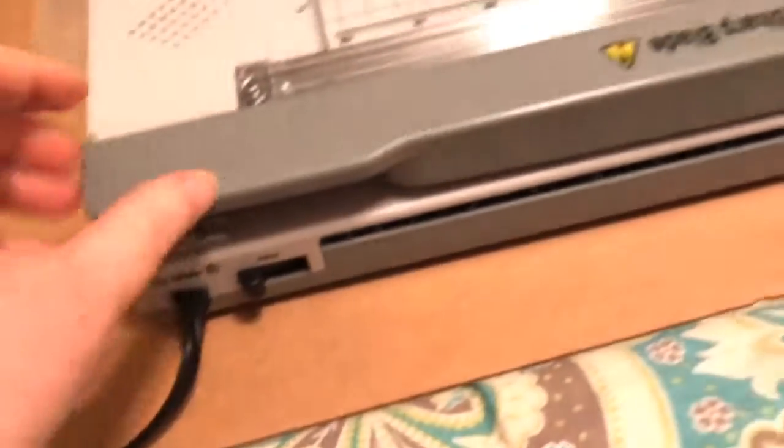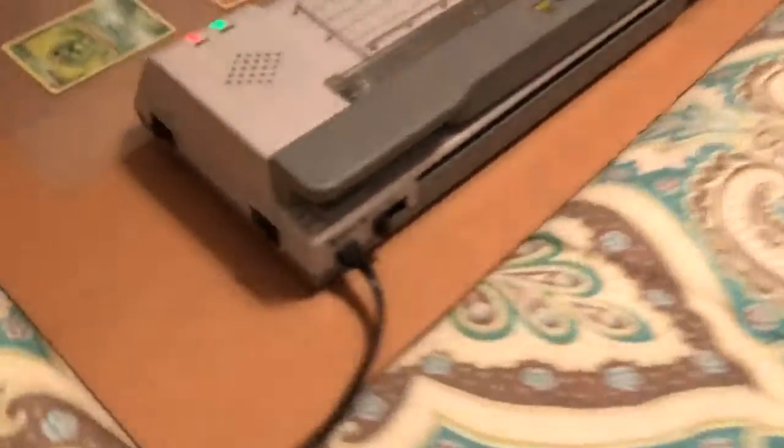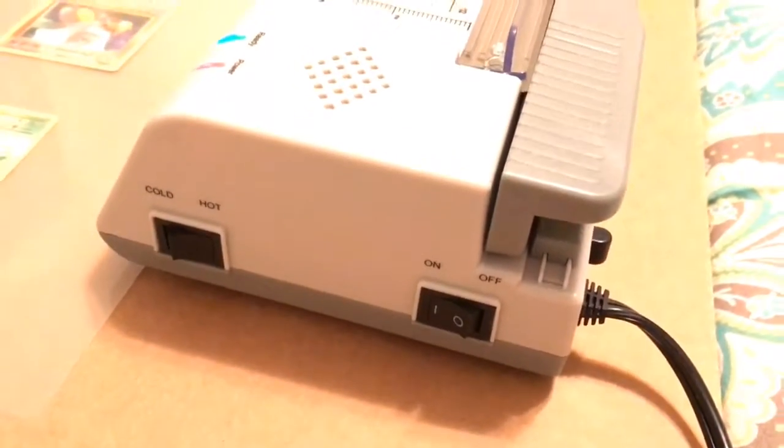The other feature is the paper cutter. I'm just going to show you all that. It's really nice if you want to cut — it's very sharp, so be careful. To get it started, we plugged it in and turned it on. It's ready — and we turned it on hot.